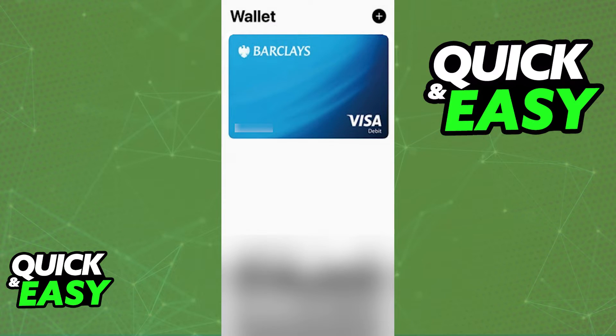Simply confirm that you want to link the card to your Apple Wallet and you will be able to use it with Apple Pay whenever you choose to pay. It will appear under the list of registered cards and you can use it to finish any purchases that you make.